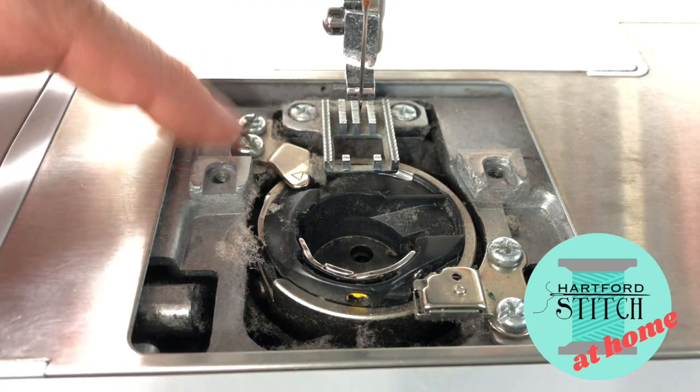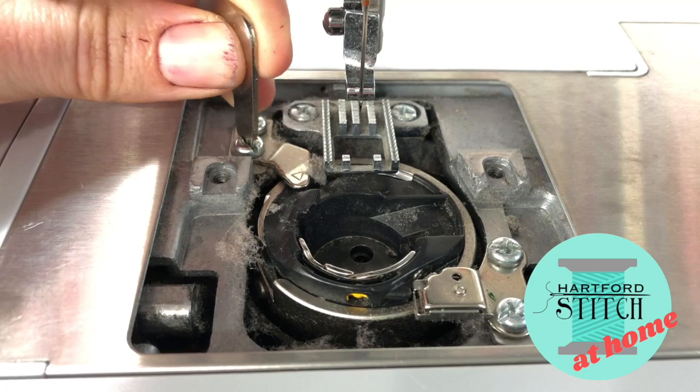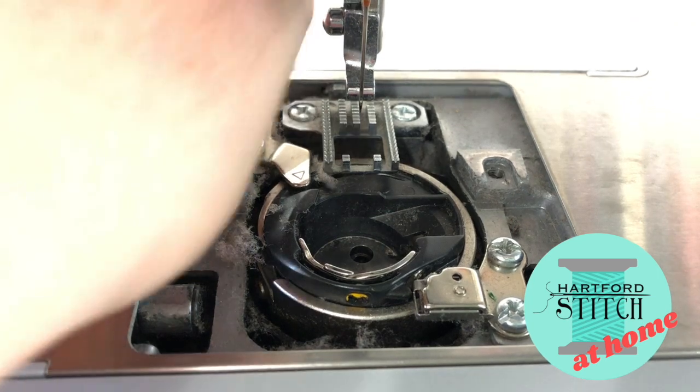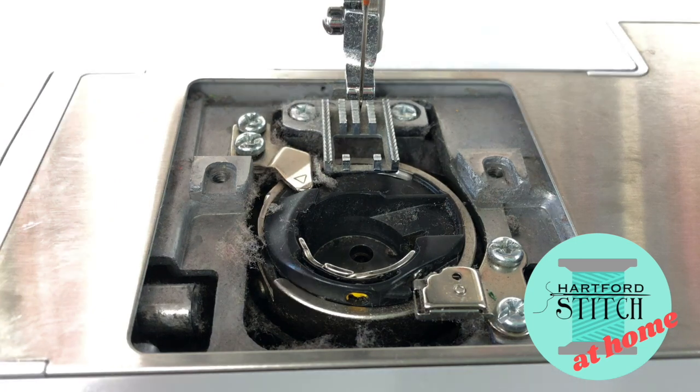The next screws you're looking at are these guys. You don't want to loosen them so much that they come out, but it does help if you can loosen them just a little bit to get this little arm up. Again, if this is your first time doing it, the factory settings are super tight. Don't lose them, just loosen them up a little bit.